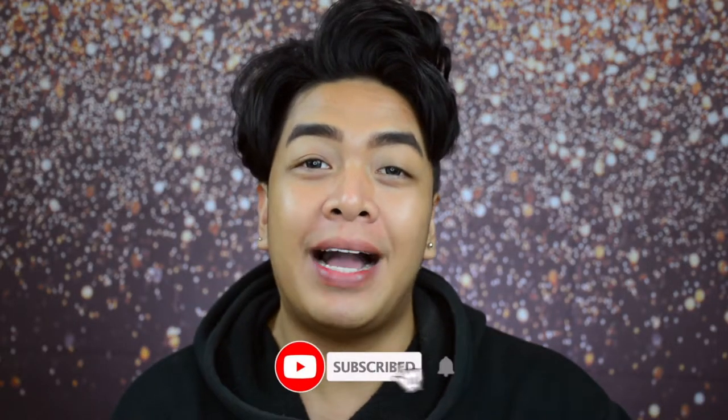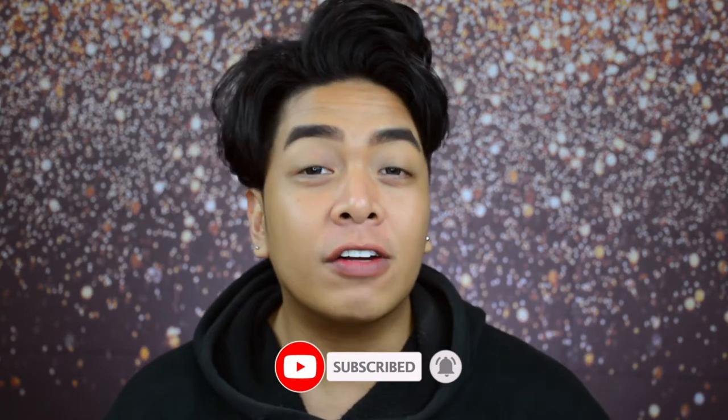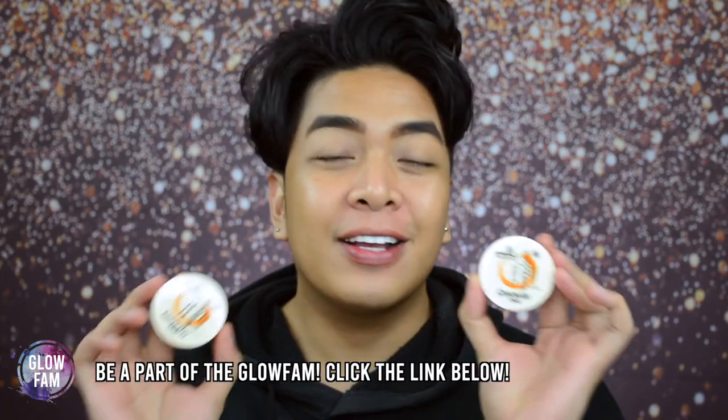Xxowo GlowFam, Vince here and welcome back to my YouTube channel. In today's video, we will review a product from Sparkle Cosmetics. In your makeup routine, GlowFam, it's so important to use the right base. So today, we will review the Sparkle Cosmetics Concealer Cream. Are you ready for this product? We are about to find out. What are you waiting for? Grab a drink, sit back and relax. And without further ado, let's glow!